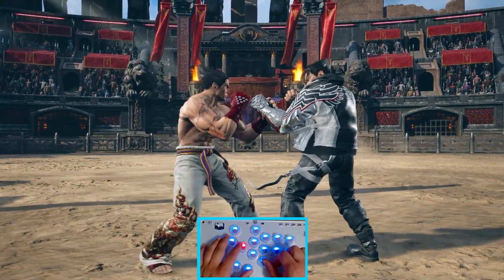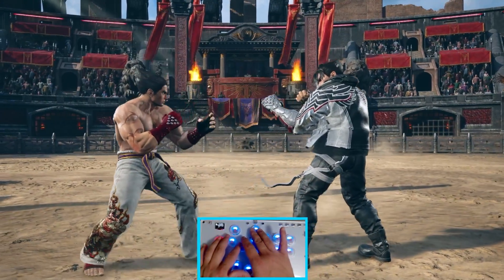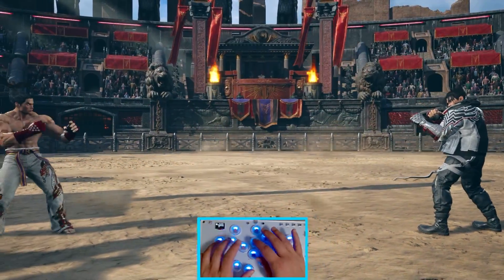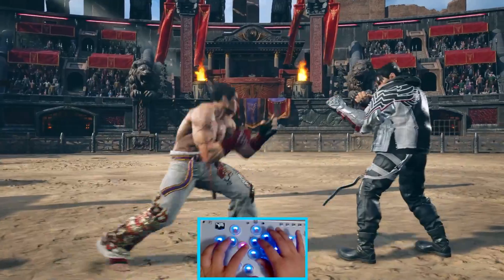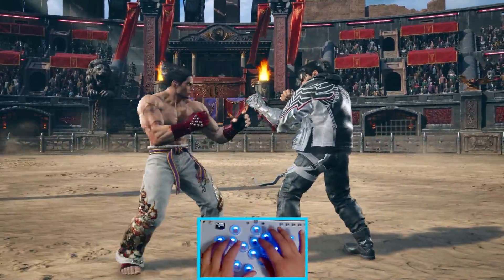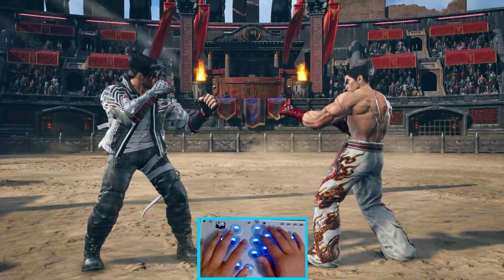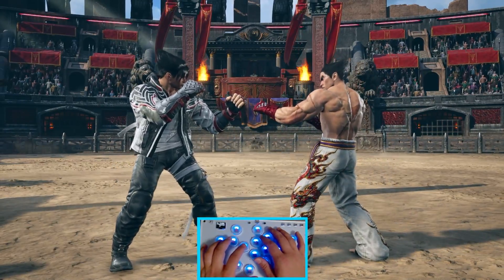Tekken 8 has some really great pin mapping options. On the bottom below right kick, I have it set to forward, and on the button above left punch, I have it on back. This allows you to do easy Korean back dashes and really easy wave dashes. Also, this makes doing things like electric wind godfist super easy with just the press of two buttons.